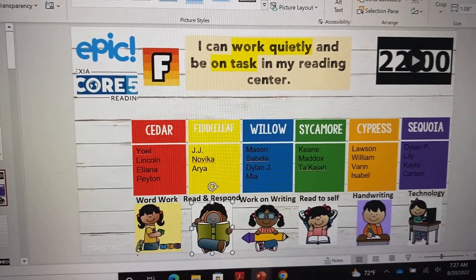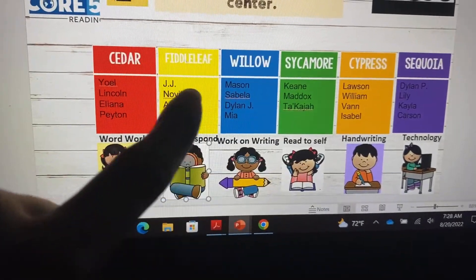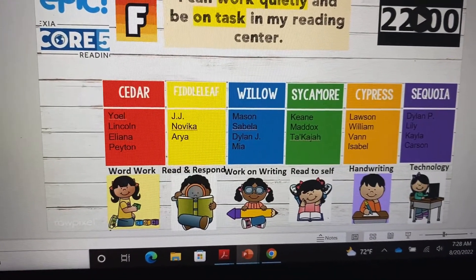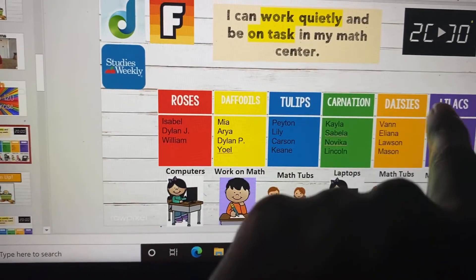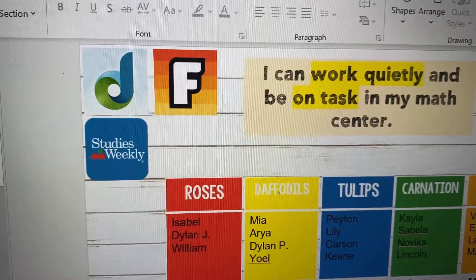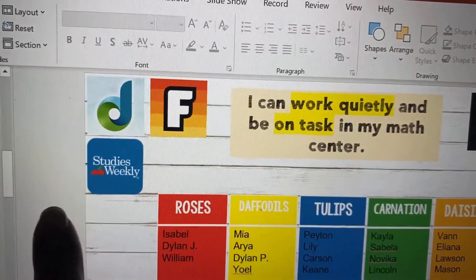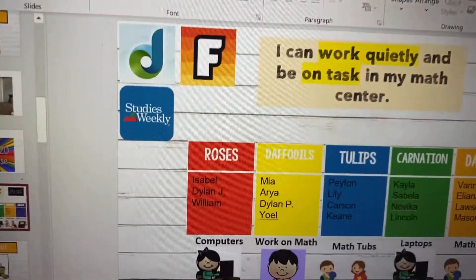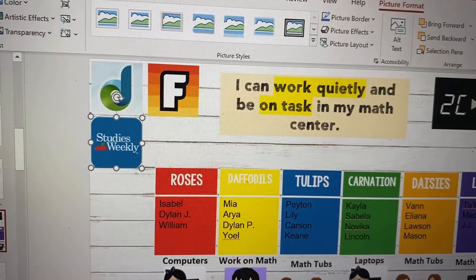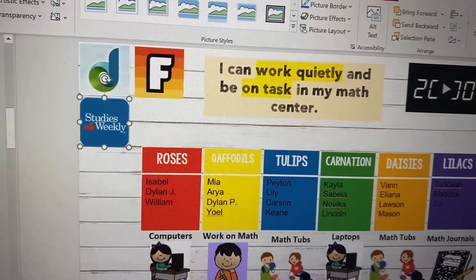We do two rotations just like during math. Their group names for reading are named after trees — I borrowed that from Mrs. Maylene — and for math they are named after flowers, just so the two can be differentiated. Again, icons show what they can and can't get on during math rotations. During math they're working on Dreambox, they can read social studies weeklies, or work on vocabulary. The past two weeks we've been on social studies, so social studies weekly is there. But the next two weeks we'll be working on science, so I'll swap that icon out with BrainPop and they can watch BrainPop science videos during math rotations as well.